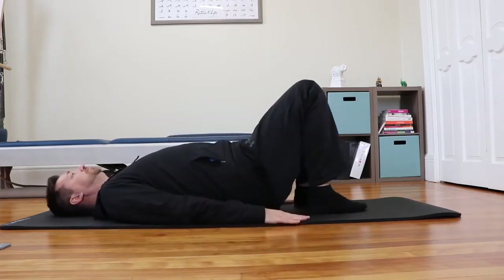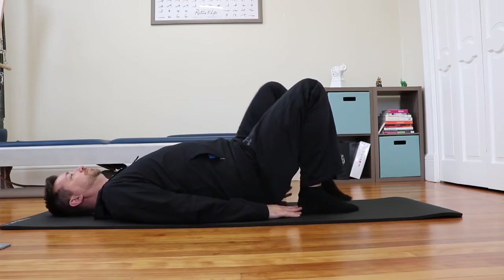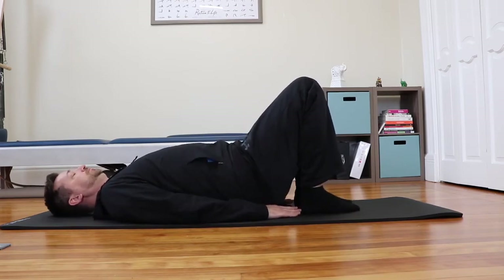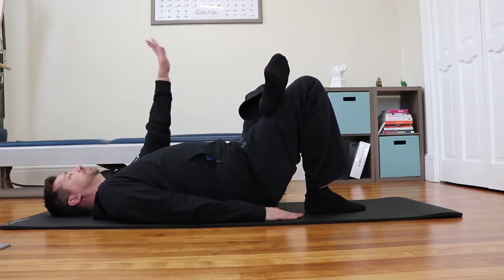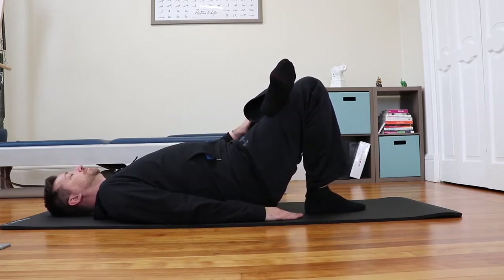Now we're going to move into Reclining Pigeon. Laying on your back with your knees bent and your feet flat, bring your feet and knees in line with your hips and shoulders. Cross one leg over, making a figure four, gently resting the ankle and foot on your thigh. Using the same hand, gently guide the knee towards the front of the room to help open up your hip. Stay in Reclining Pigeon for 20 full breaths or longer if you like.